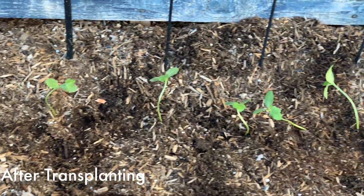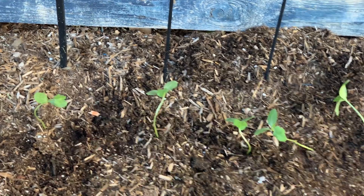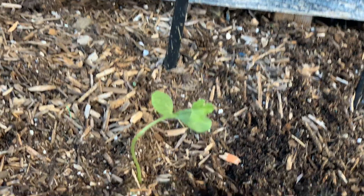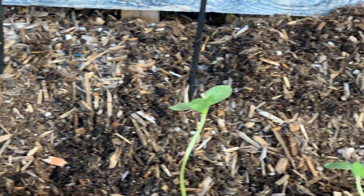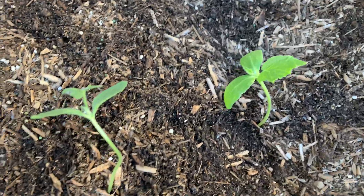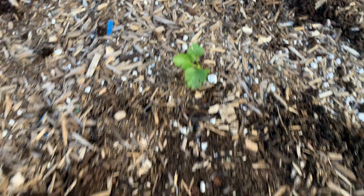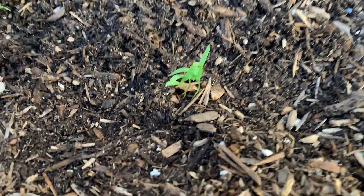Hi guys, welcome back. Now we are going to tell you the names of the plants again. The ones we put in are going to be watermelon — these two are watermelon and that one is cucumber. And these ones: that one is cilantro. These are also cilantro, but they are babies, so you don't really see their leaf yet.